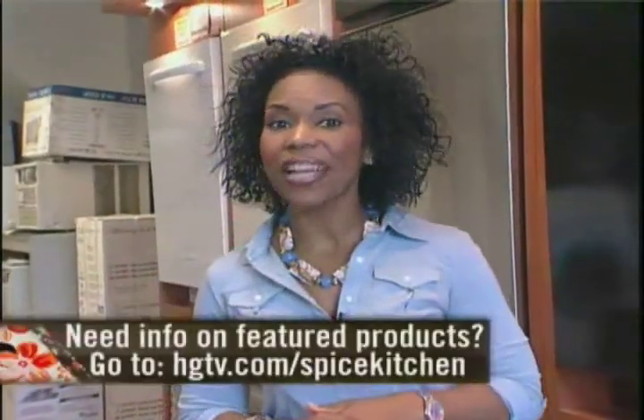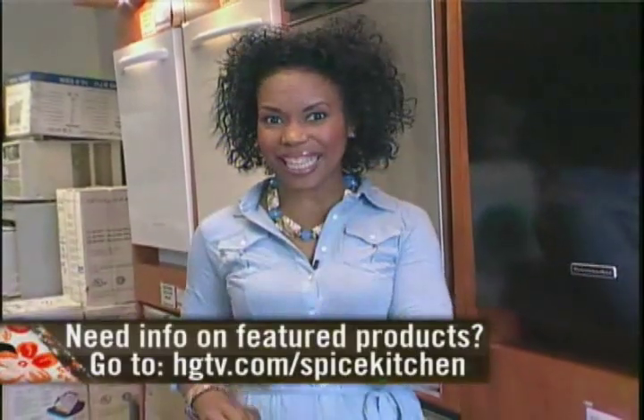For more information on these featured products, go to hgtv.com/spice-kitchen.